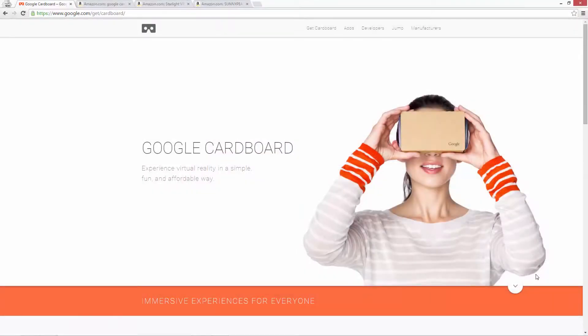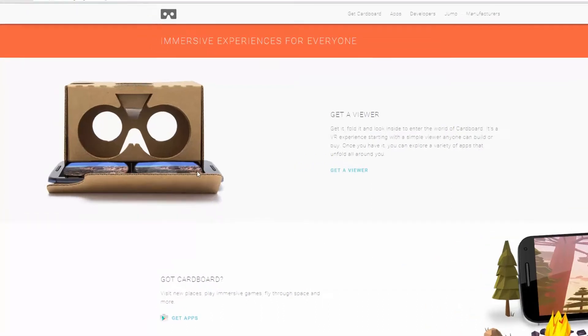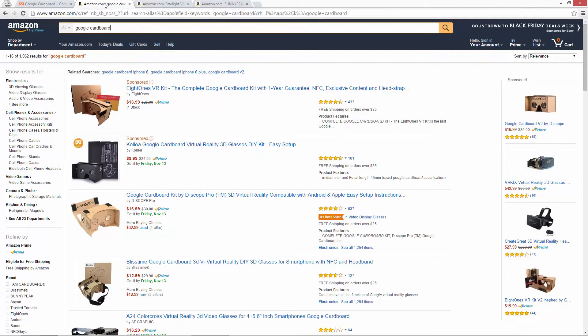The best way to view YouTube VR is through a Google Cardboard Kit. Cardboard was designed by Google as a low-cost way to experience VR. You can combine the mobile device you already have in your pocket with a simple cardboard or plastic viewer. In many cases, you can get a Cardboard Kit for free as a promotional item.